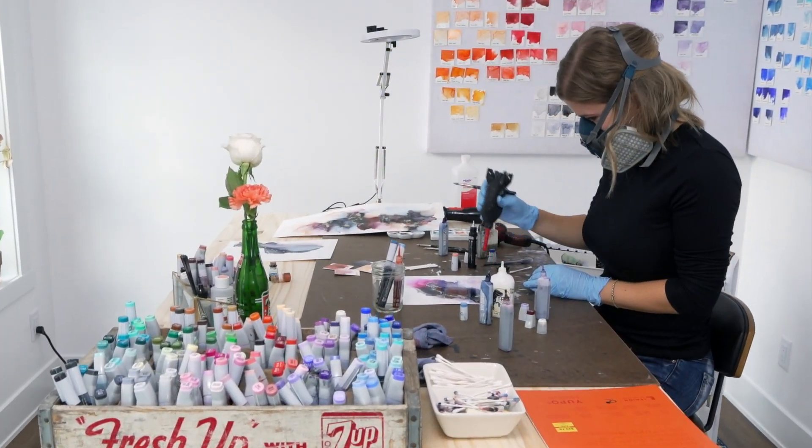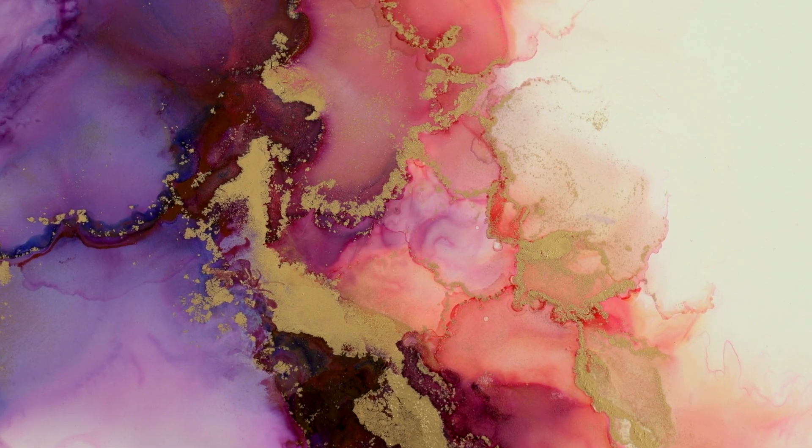I love working with alcohol ink because it's very fluid. You can mix colors together and it just moves on paper, and there's something very whimsical and freeing about it.